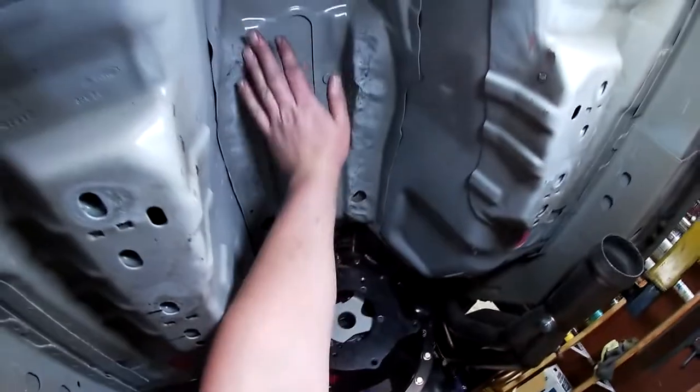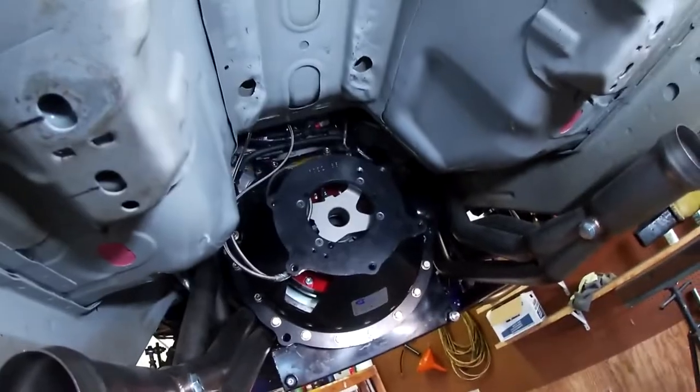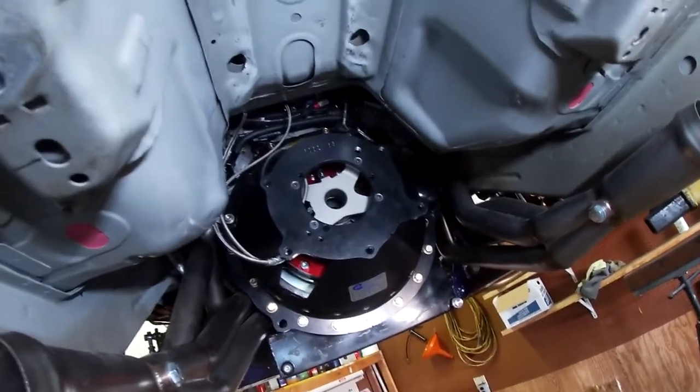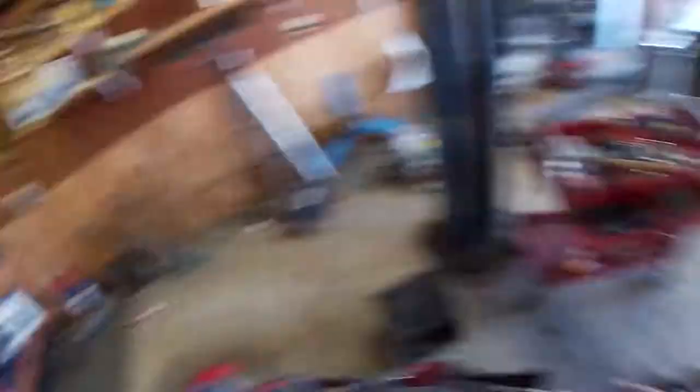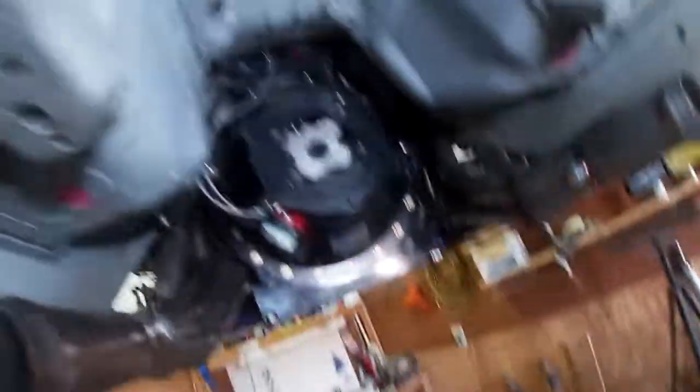You can see here this is perfectly factory now — straightened out nice and straight for the transmission to be put in. Hopefully it doesn't hit anymore. If it does, I don't think I'm going to pull it back out — kind of is what it is. Let's put this in and see what happens.